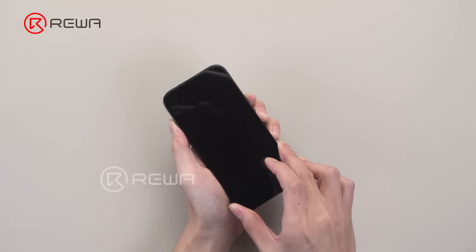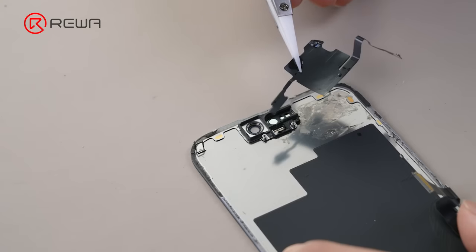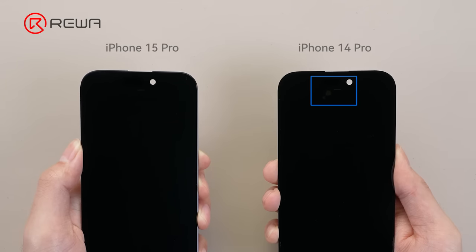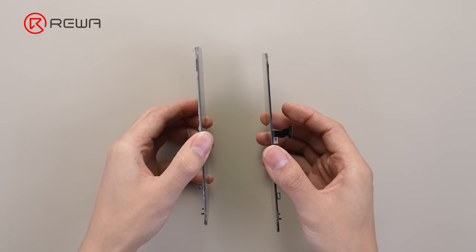Just like the iPhone 14 Pro, the screen opens in the same way. First, let's check the front side. The 15 Pro lacks the two opening positions for proximity sensors, and has a newly applied strong adhesive white glue, making refurbishment more challenging.